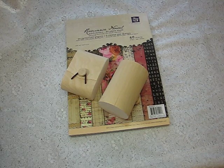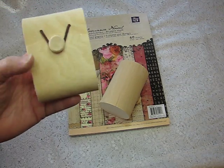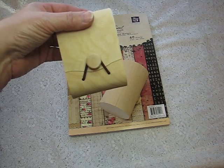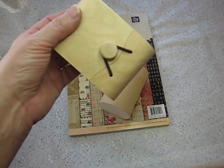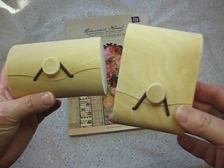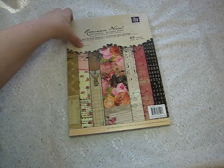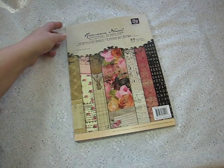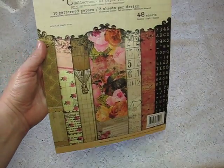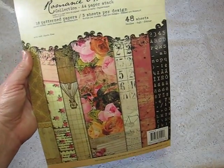Hi everyone, it's Bonnie here and today I would like to share a few projects. I had gotten these adorable little balsa boxes at Michael's and I altered them. Two of them I used my Romance Novel paper by Prima — it's the first time I've ever used it. I've wanted it forever and finally got the whole collection. So let me get down to it.